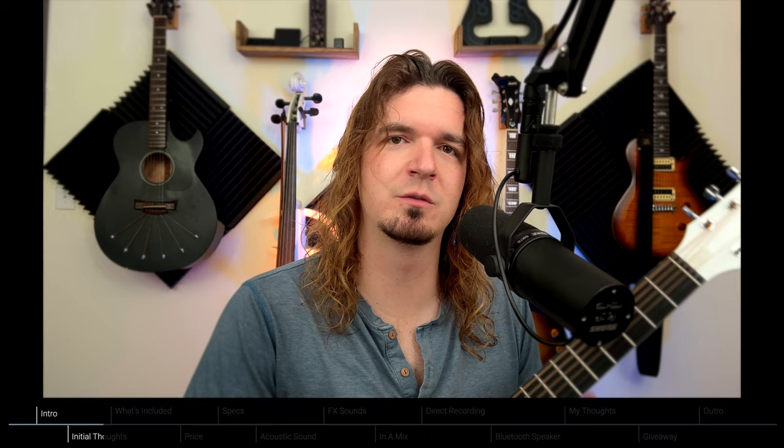This is the Enya Nova Go guitar. They have different versions, and this one is their Go version, which is their travel size — a smaller one. I'll also talk about the full-size options. I've been wanting to get a carbon fiber guitar for a long time, so I'm glad to finally have one. Enya Music did reach out to me about reviewing this product. It's not a paid video and all the opinions are my own.